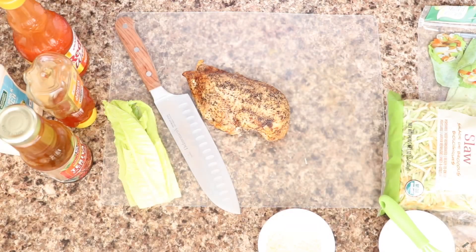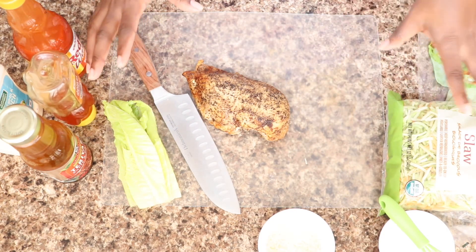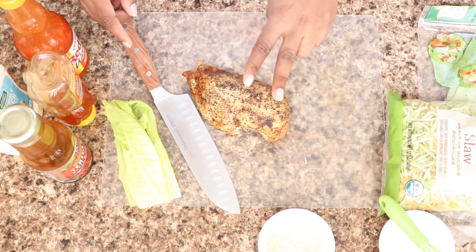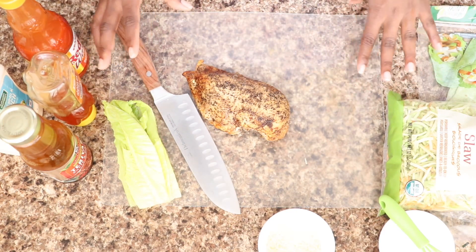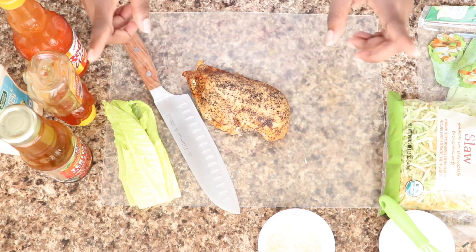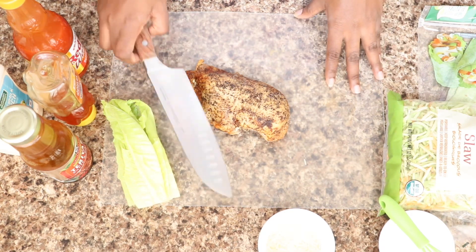Welcome back to my channel! Today I have two simple recipes — I'm making chicken wraps. The first wrap is a teriyaki chicken wrap and the second is a buffalo chicken wrap. I have all my ingredients here, make sure you check the description box below for everything I'm using and how much everything costs. The first step is cutting my chicken.